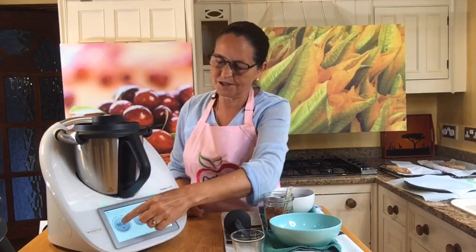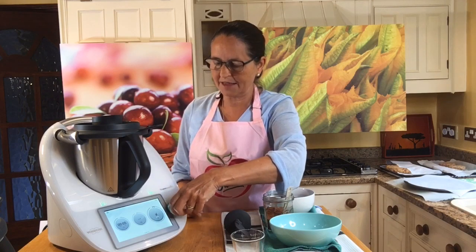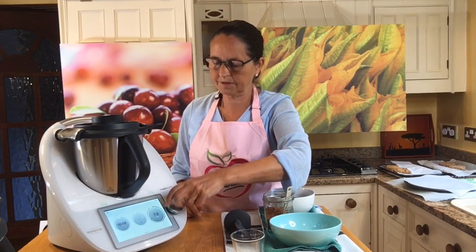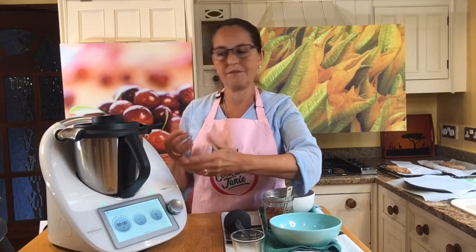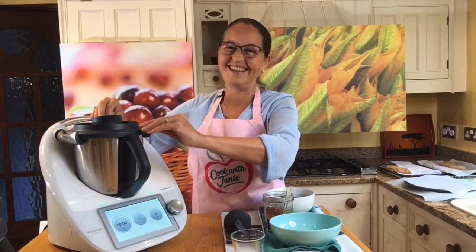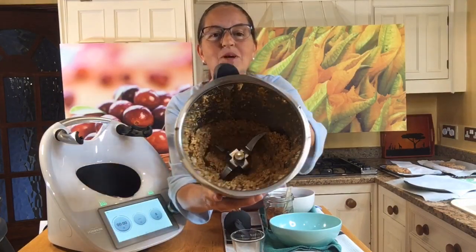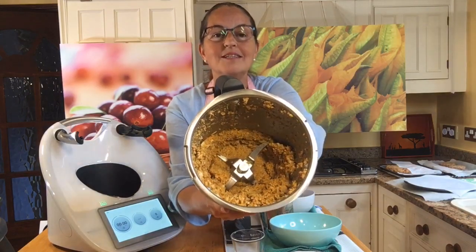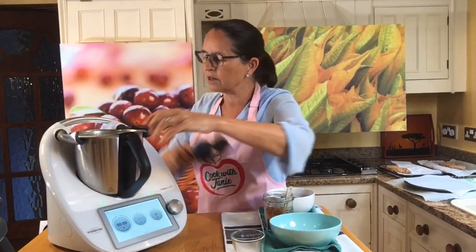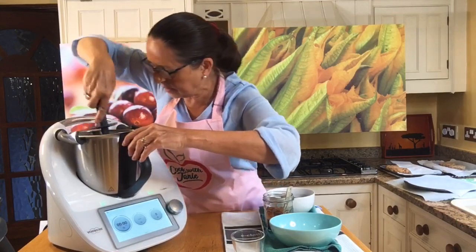So now I'm just going to do five seconds at speed seven — that's just going to chop all of this up together. Here we are with the chopped mixture. You can see that it's all beautifully chopped up. I'm just going to scrape down the sides because the next thing I'm going to add is the beans and the chili powder.